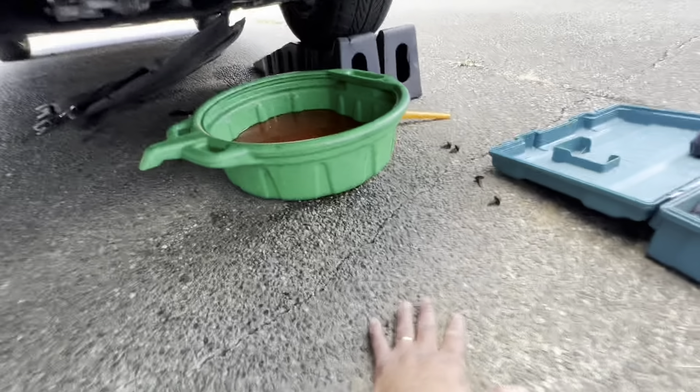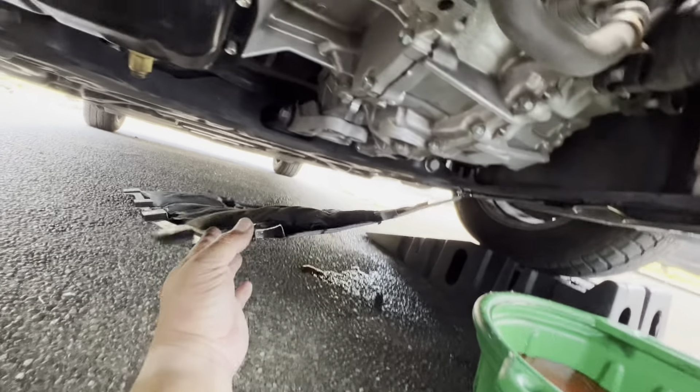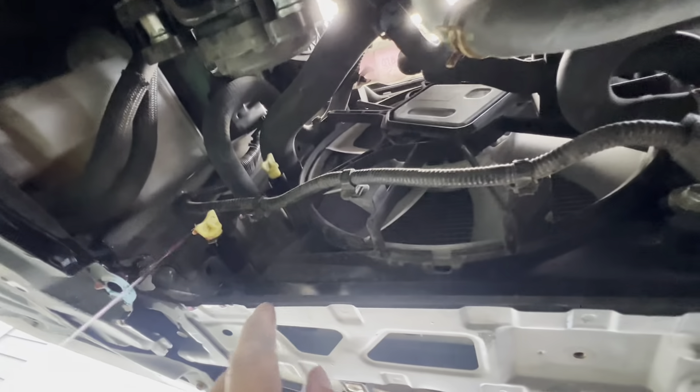First, you have to take off all the plastic cover. Here's the plastic cover right here — that's the plastic cover, it came off. You need a size 10 millimeter socket to take all of them off, and then the plastic clips.